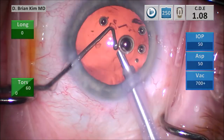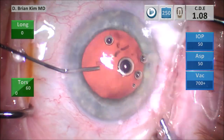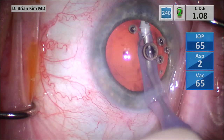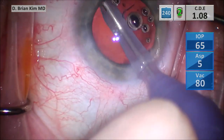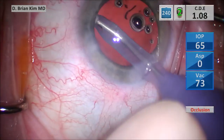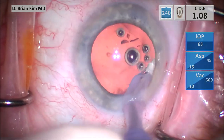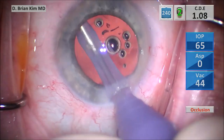Once all the epinucleus is removed, I take the chopper out, push BSS with the cannula, remove the phaco tip, and then switch it with the INA handpiece — this is my way to try to maintain some level of chamber stability. I'm starting to remove the cortical material on the cortex setting. I'm going underneath the anterior capsulorhexis sweeping side to side, but I'm using fairly low vacuum because I don't want to accidentally grab the capsular bag. You can see this is a fairly clean bag; I'm really going around just to be thorough. I'm also removing the lens epithelial cells.